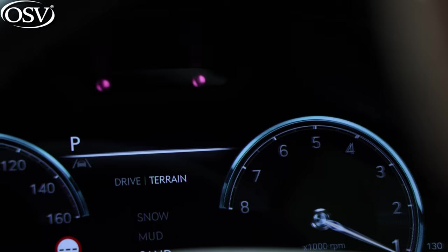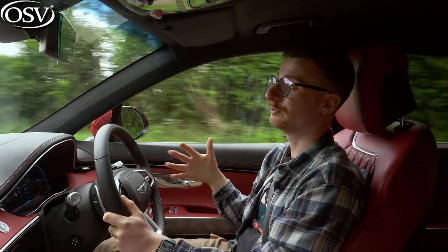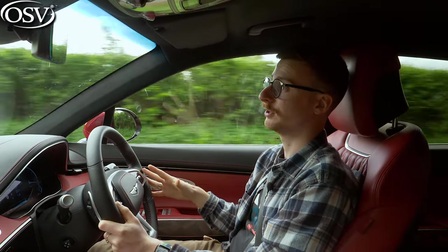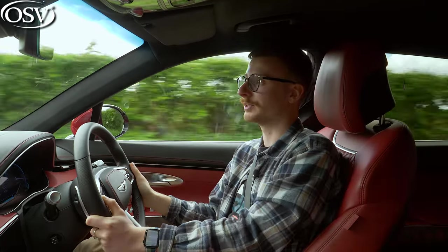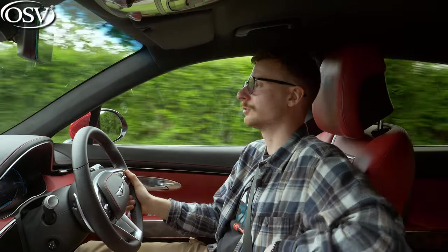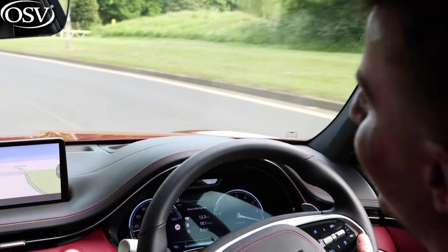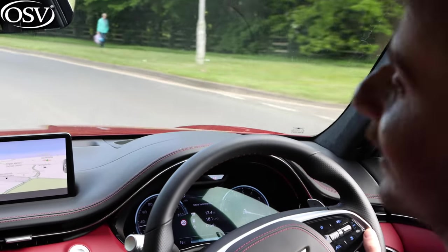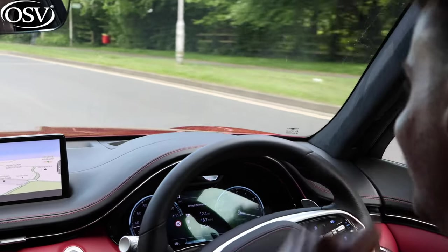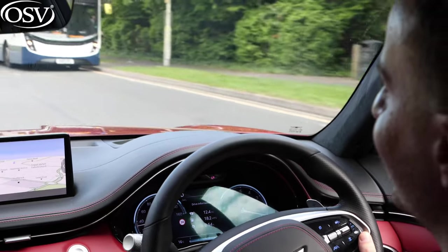The GV70 is around 200 grams heavier than the Q5, and this has an impact on the driving experience. The body lean around corners is quite severe — you'll often find yourself thrown to one side as the bolsters don't do a great job of holding you in place, and that's worse in the back. We've actually had problems filming this driving section as the camera keeps swaying off its tripod around harsh corners.